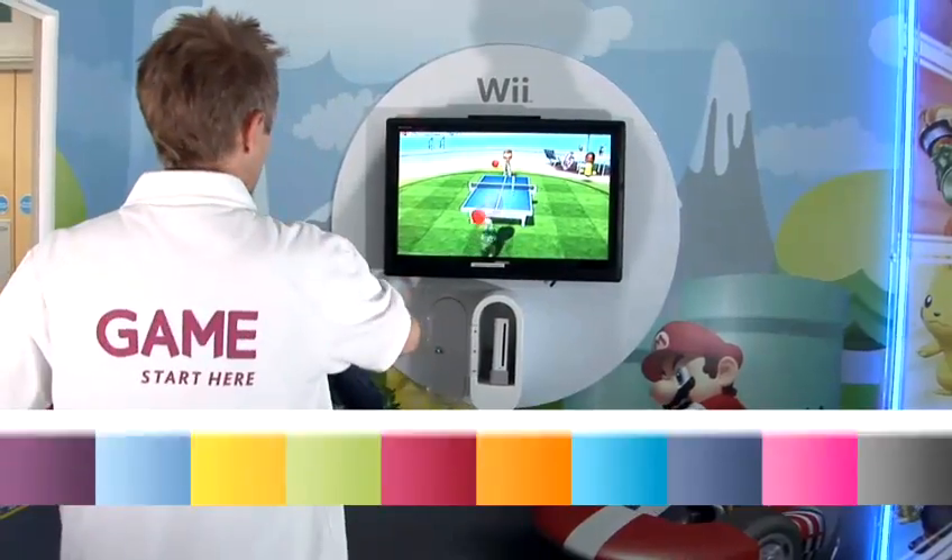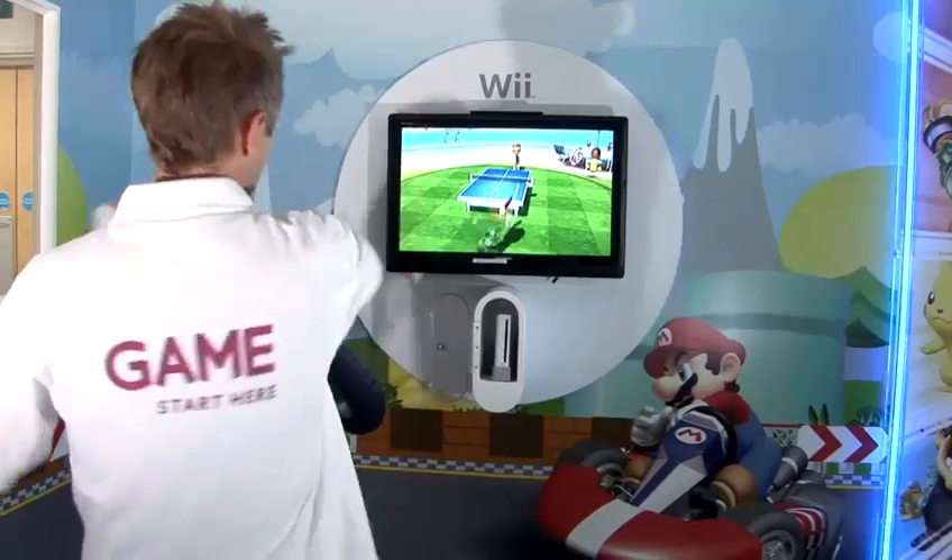Hey, I'm Ross, the Nintendo Specialist here at Game Head Office. I'm here today to show you how to play table tennis on Wii Sports Resort.